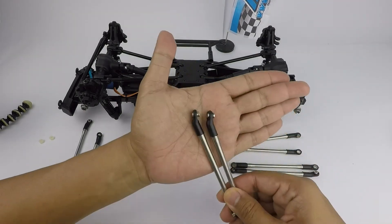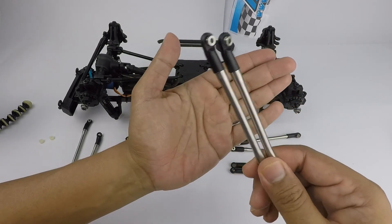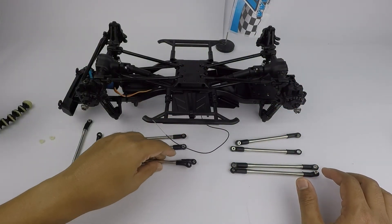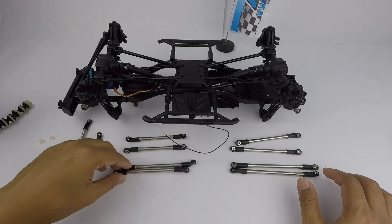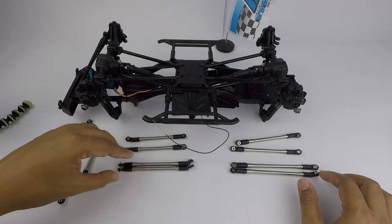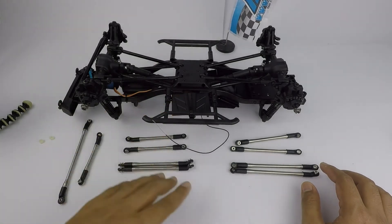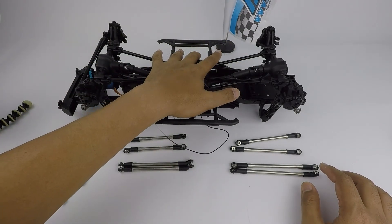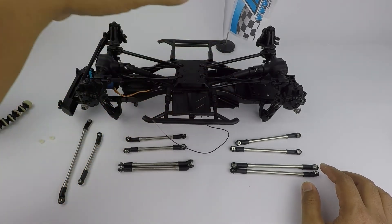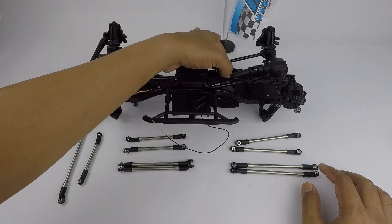Boom Racing has already come out with the same links in the same great materials for the Losi Rock Rey as well — I'll probably be getting that one soon. Anyway, I'm going to continue installing all these links into the kit and come back after to show you the result. I believe I'll need to change the length of the drive shaft as well, but that should be easy.